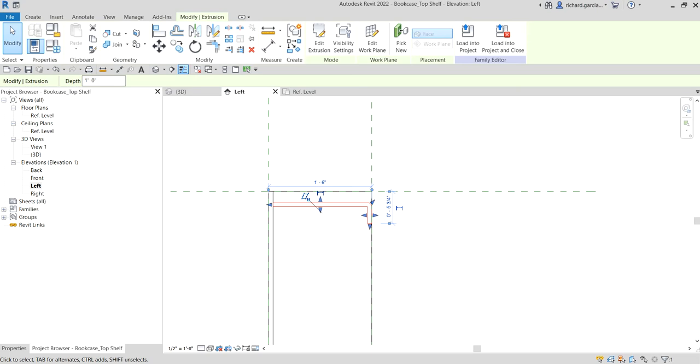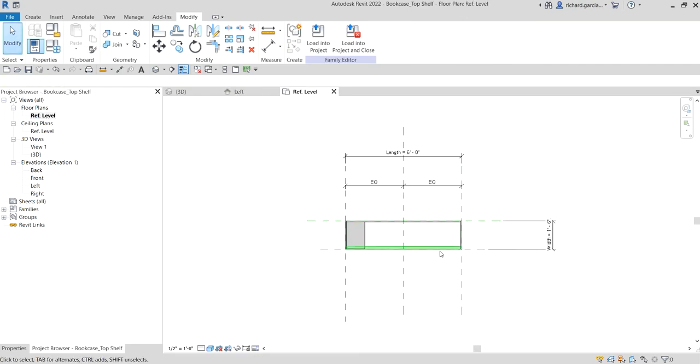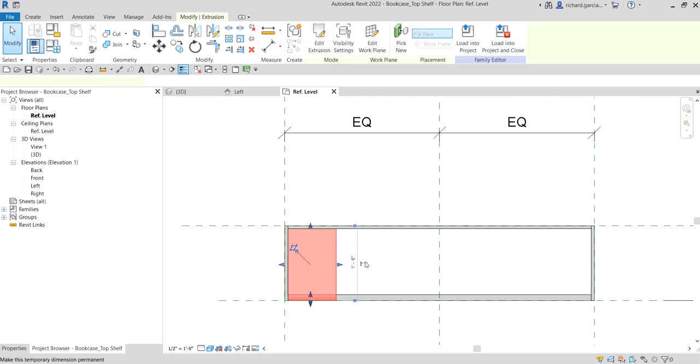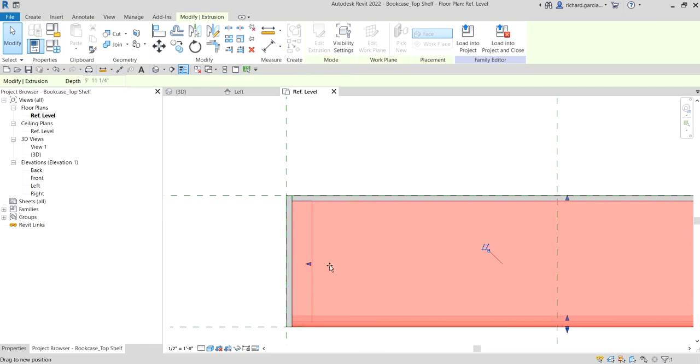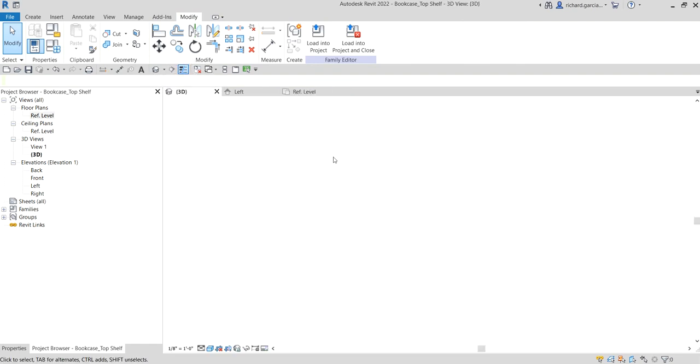Next, we are going to change our view back to the Reference Level — the top view. Go to the Reference Level. This is the 3D model we created. I'm going to click it, align it to that side, drag and lock it. Then this side — drag it to this side and lock it as well.